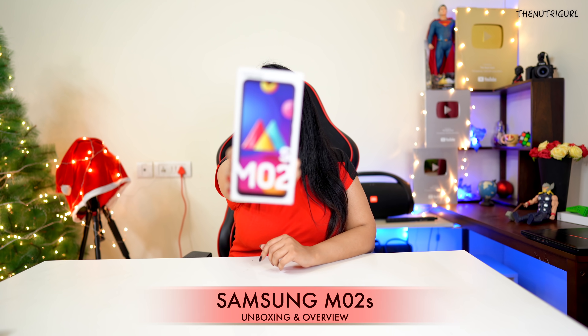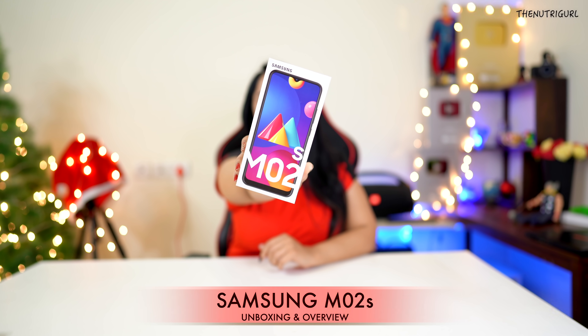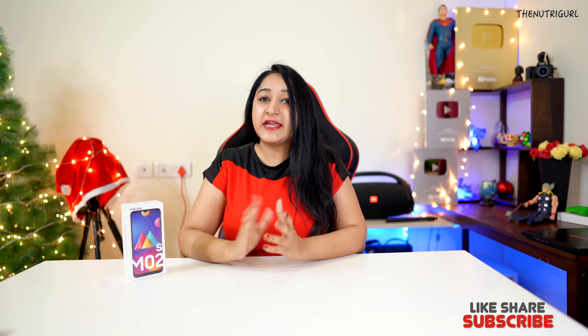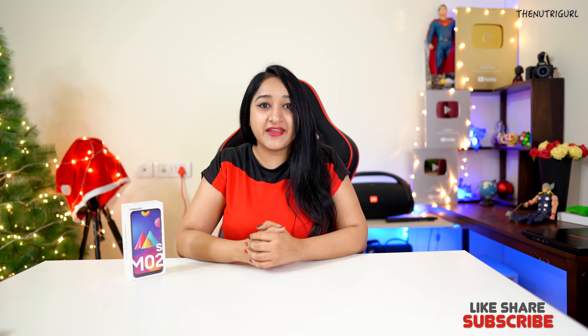Hi guys, welcome to the Dutical channel. My name is Tasha Singh and today we are doing an unboxing of our budget segment device. Many people think that a non-Chinese phone is a good option, and today we'll see if that's true.